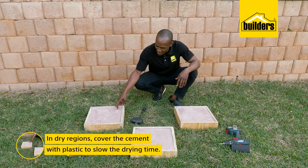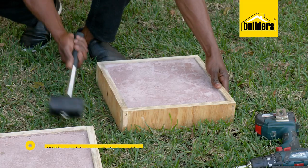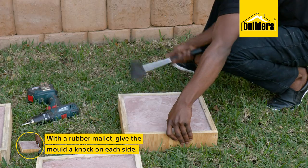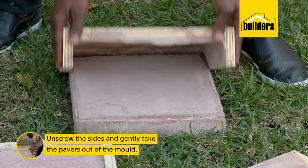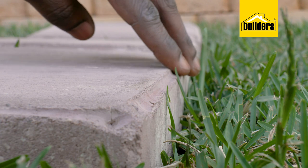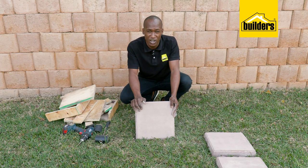Four days ago I made these pavers and they feel firm, so it's time to get them out of the mould. I'm going to use the rubber mallet and give them a bit of a knock on each side. This helps the pavers to loosen from the frame, and then I can unscrew the sides. Look at that — the pavers are done. As you can see, the silicone we put on the inside has given us this nice rounded edge. These are ready for the garden.